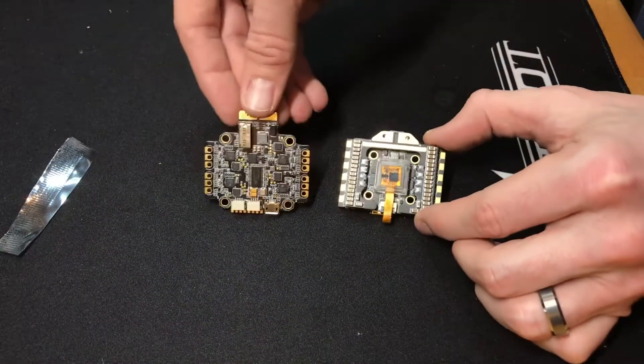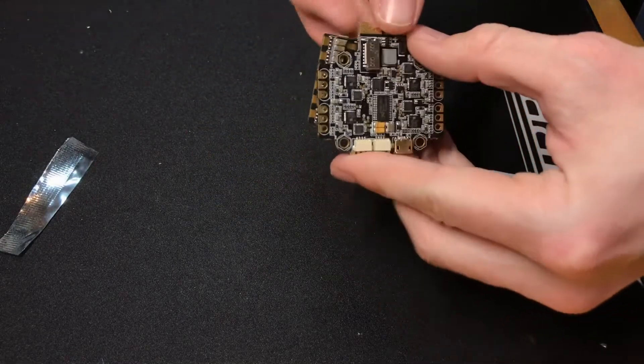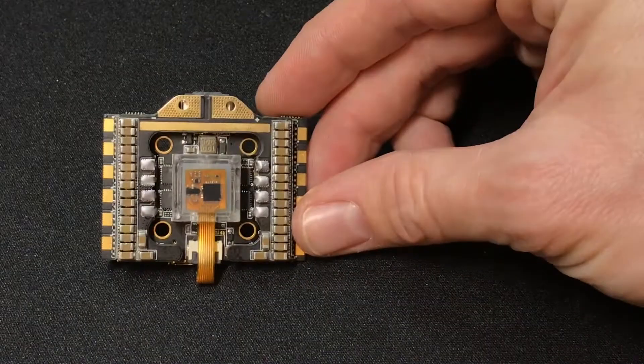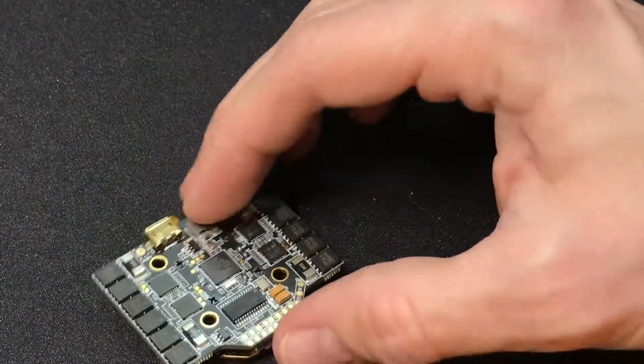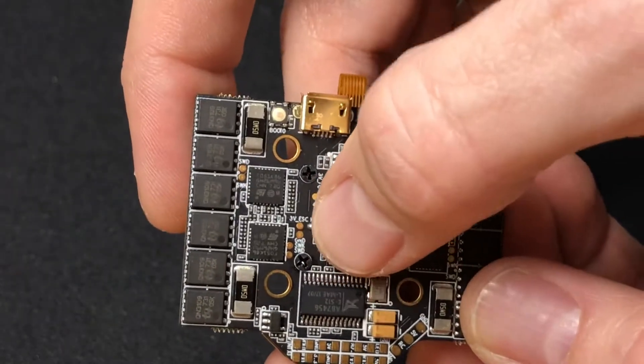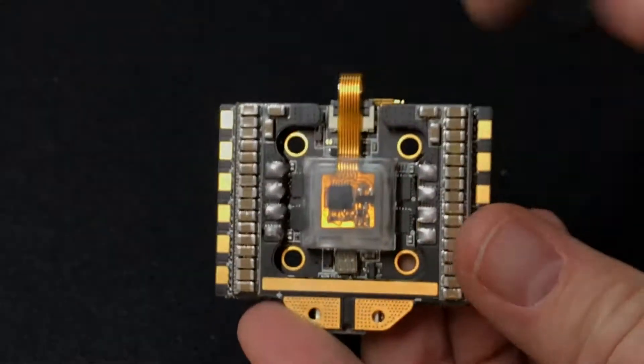The flight controller features include a built-in Betaflight OSD, an F4 processor, and an MPU 6000 gyro. One of the cool things is that the gyro is screwed into the top of the flight controller in a vibration isolation box. Because it's not hardwired to the board, it's actually replaceable if you were to damage it — unlike other flight controllers which would simply be ruined.